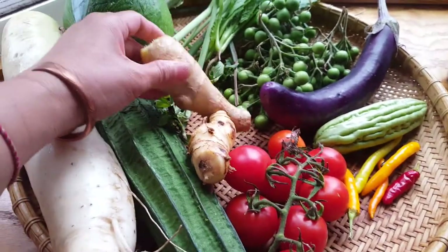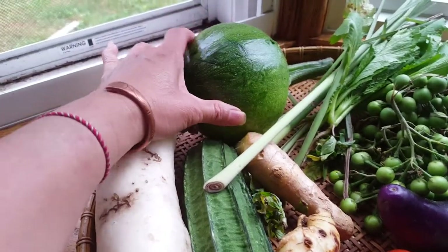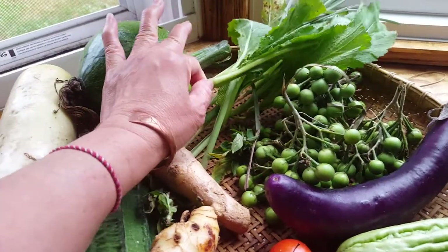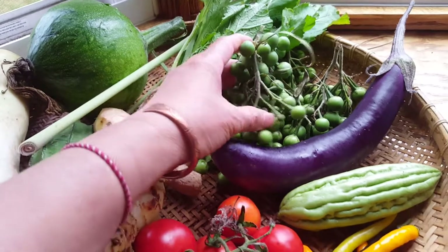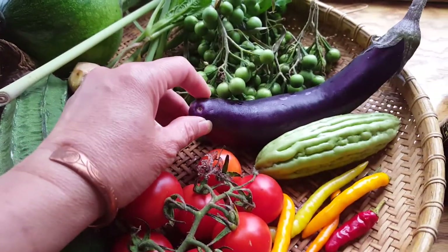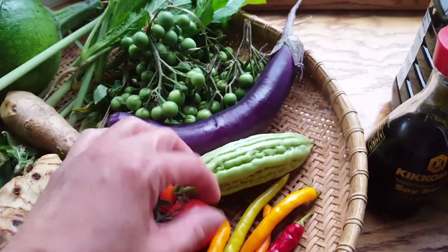And this is ginger, and this is long grass, and this is a regular young squash, and this is green veggie, and this is wild eggplant — I call it wild eggplant — this is regular red eggplant, and this is bitter lemon.